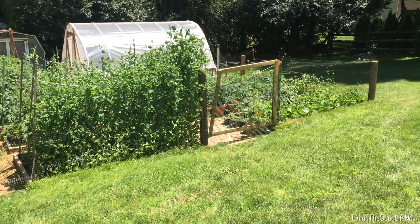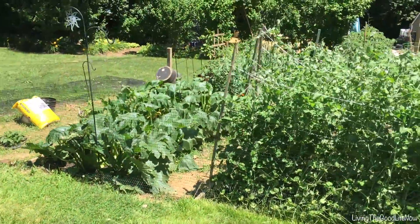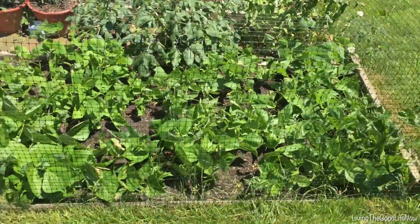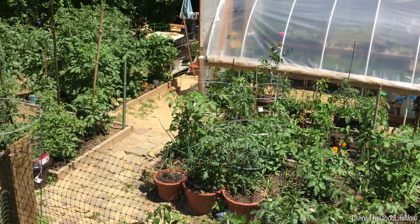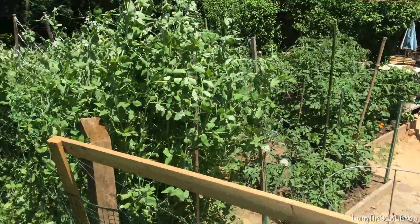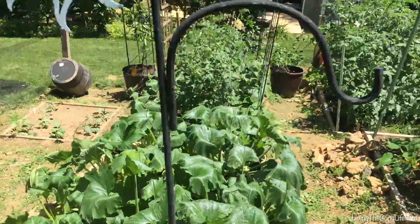It keeps your garden a lot neater. It's easier to keep plants in one area instead of having them overlap — the snow peas, the tomatoes, and even the large and sometimes invasive zucchini plants stay in their little cubicle with only the leaves coming over the side of the garden bed. Here it is a couple months later in June and the garden is thriving. Going with the garden bed was definitely the way to go.